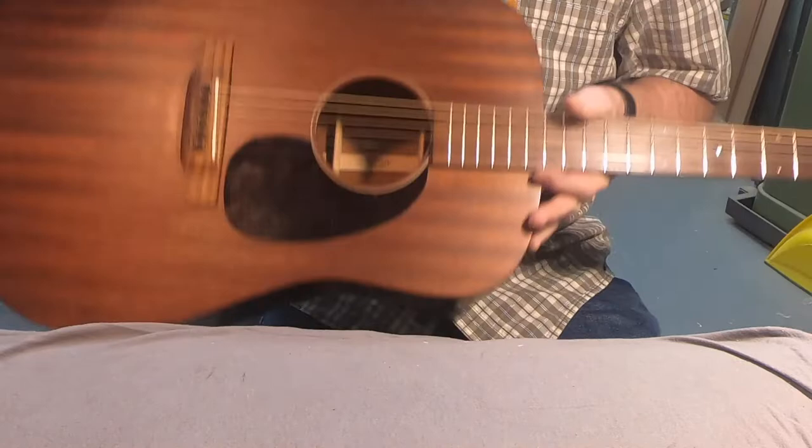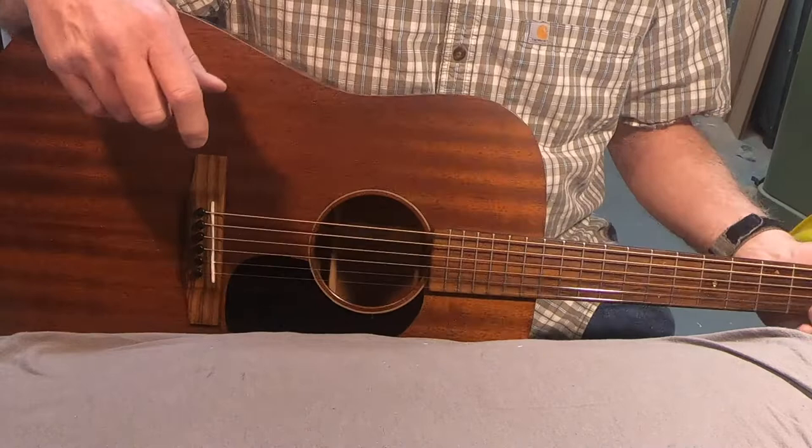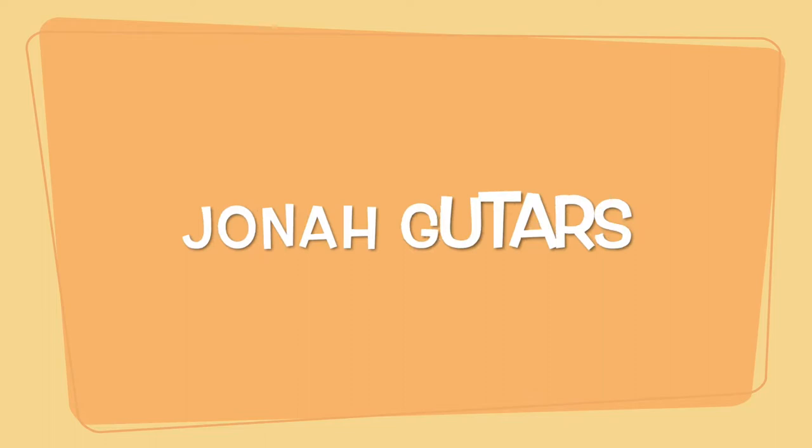Hey guys and gals, just finished up this guitar. It had a crack in the bottom side right in here — it's visible. I didn't drop-fill it; I glued it and put cleats inside. If you'd like to see that process, stick around — we're going to go right into that.